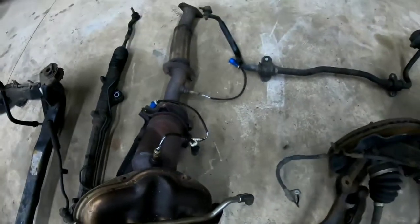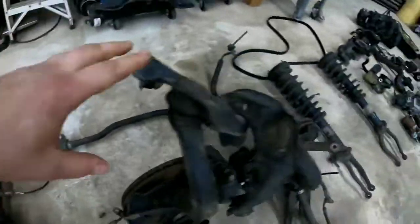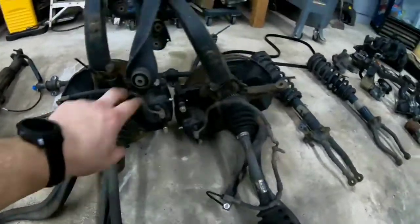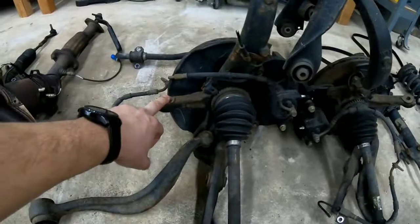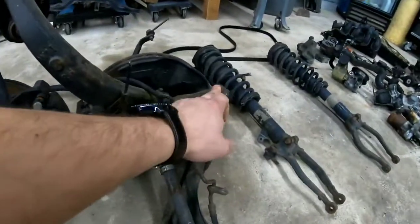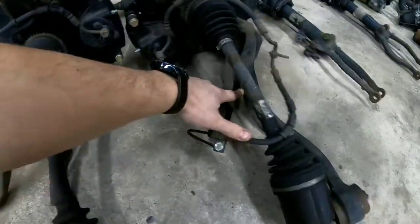We're going to cut those open and show you guys in a later video. Here we have the sway bar. Here we have the left and right assembly for the wheel. We have the rack and pinion that connects on both of these sides and that's what turns the wheel left and right. Here are your lower control arms on both sides.